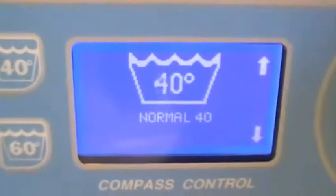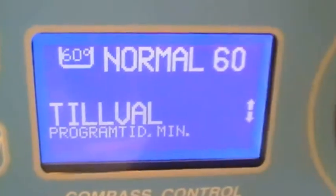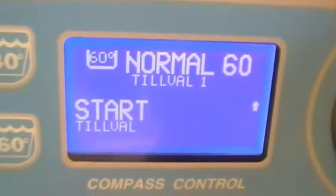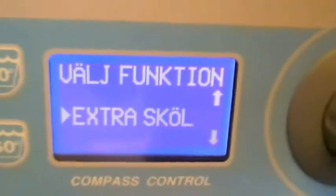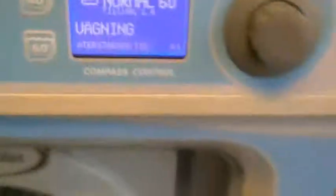I couldn't fill it further with more things, but I choose to do that. We're going to do 60, normal, but with some pre-wash. And the option will be pre-wash and extra rinse.